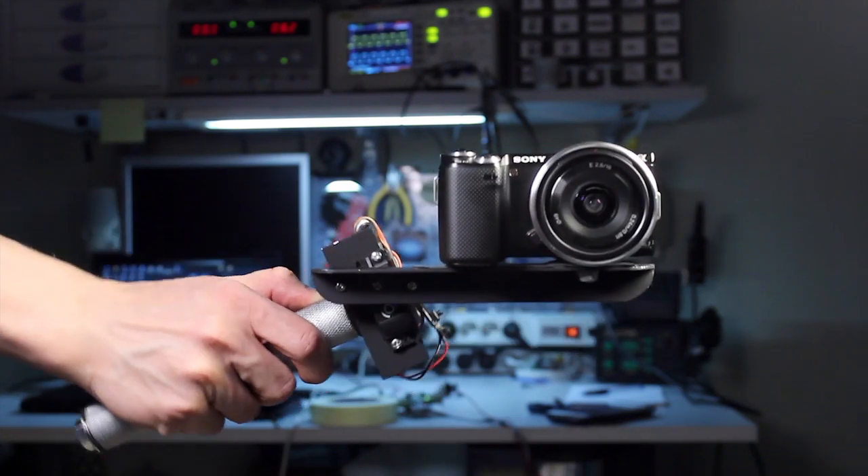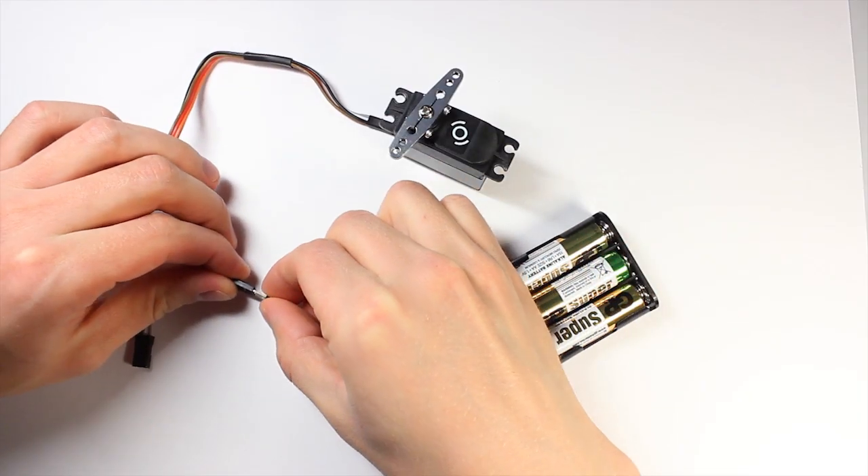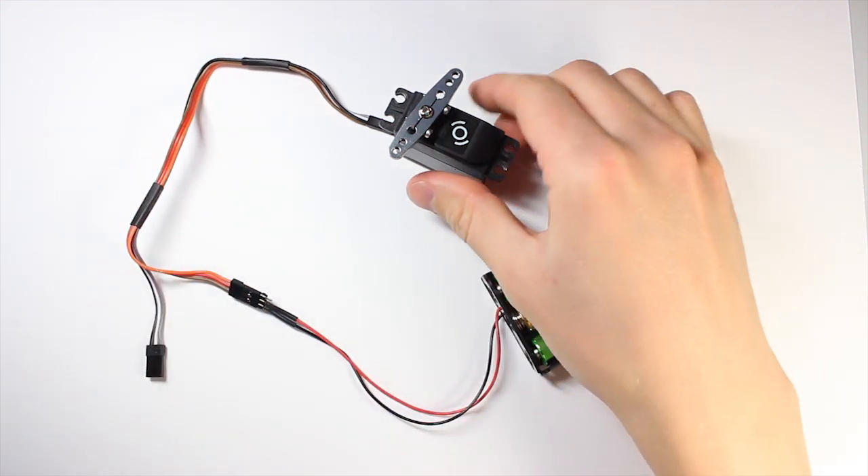Servicetob can stabilize most DSLR cameras. Servicetob is very simple to use — just connect power and that's all.